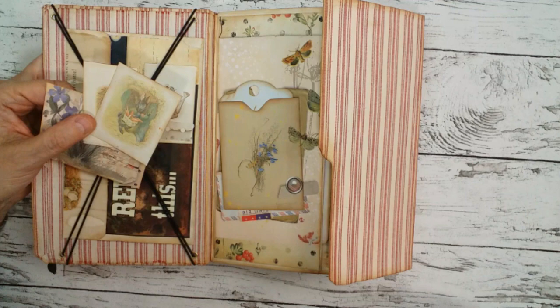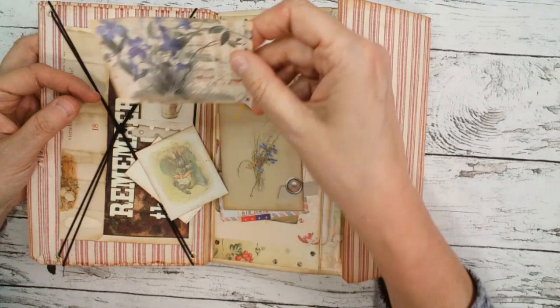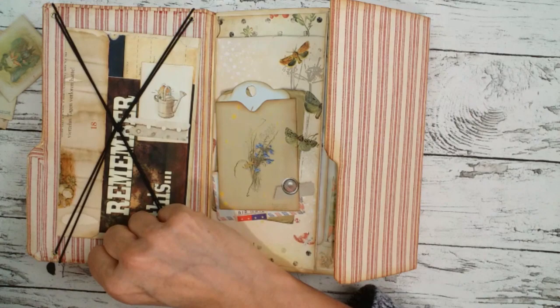I just put some little tags which are also in the kit. There are about eight double sheets of journal pages and three background journal pages, and there are five sheets with ephemera like these little tags, bigger tags, and pockets. This is just a cutout from one of the journal pages, so you can use them very nicely for journal tags, and not only for Easter but all kinds of themes — very versatile.